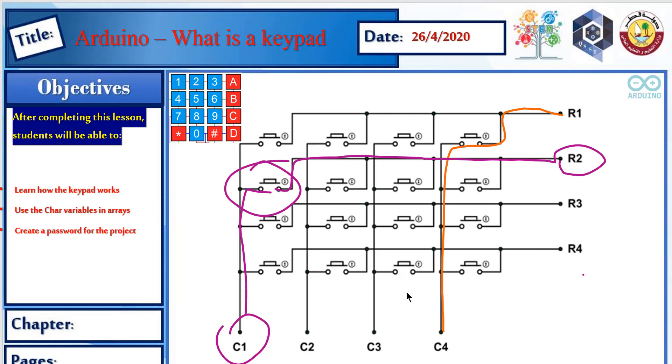Another example: if we connect row 1 with C4 by pressing that push button, it will connect row 1 with C4, leaving the others unconnected. That intersection is the top-right button, which is 'A'. And if we connect R4 with C2, just follow the row line to the end, then follow the column to the end, and the intersection is the push button in between. So R4 and C2 — row 4, column 2 — gives us button '0'.